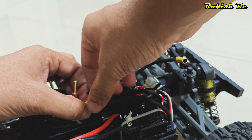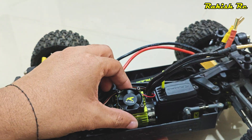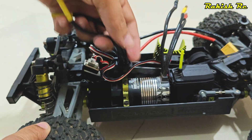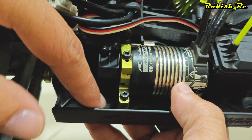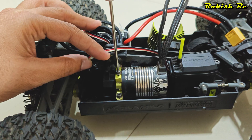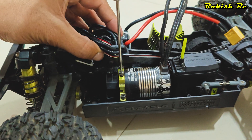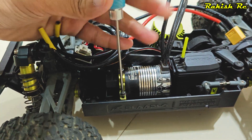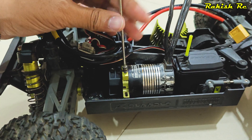To install the motor, first I'll disconnect the stock motor, remove the heat sink and the cooling fan. In order to remove the motor, we need to remove these two screws on the motor mount with a 2.5mm hex screwdriver. These screws have a washer to prevent over-tightening.